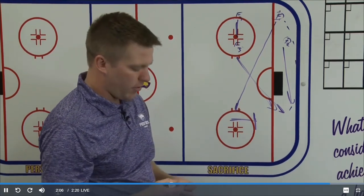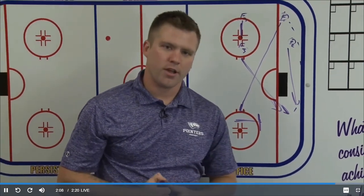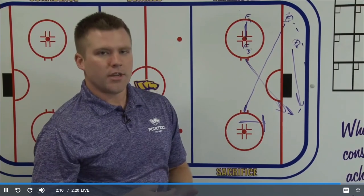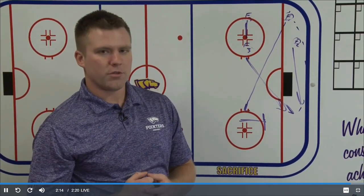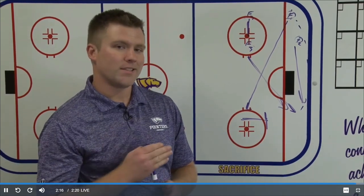F1, F2, and F3 kind of all replace each other in a little bit of a triangle hockey system. But it's stop-and-start hockey — it's anticipate, be on your toes, be on loose pucks. That's our only rule in the offensive zone: F3 needs to be above the puck, inside the dot a little bit.